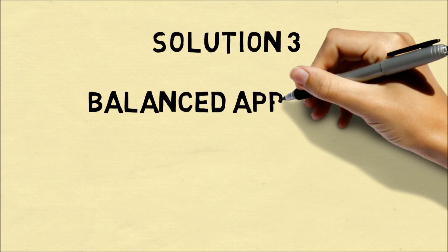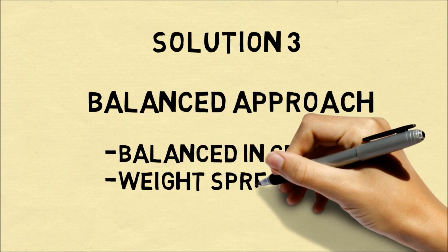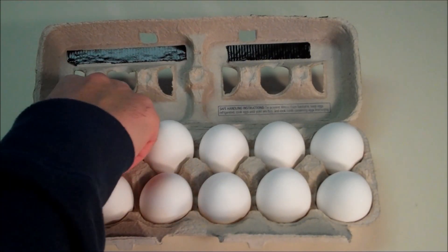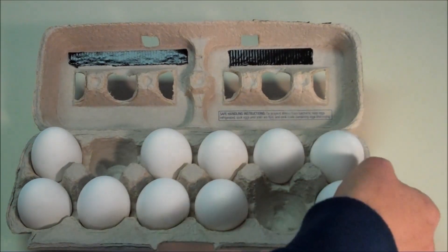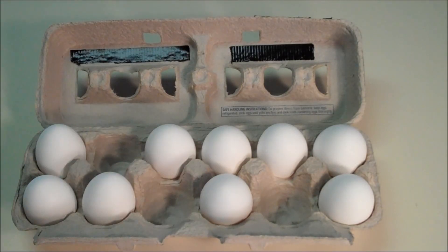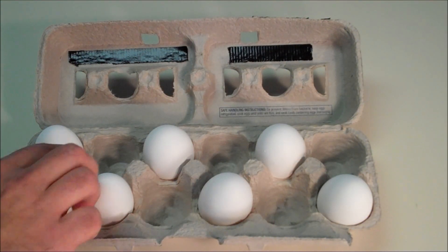A third solution is a balanced approach between these two. You might imagine people are grabbing the egg carton from different sides, and you want to make sure it's balanced and the weight is spread out. So this solution will be a little more complicated to execute. At any stage when we're removing the eggs, the weight will be distributed so the center of mass is in the center of the carton, but we will also have a balanced weight. So you'll have to pay attention carefully with how the eggs are removed.